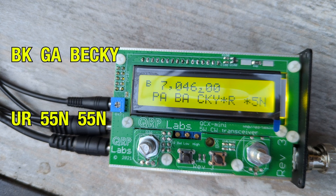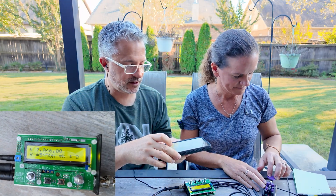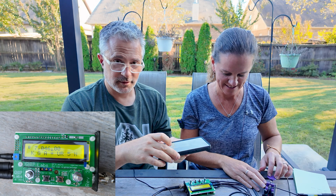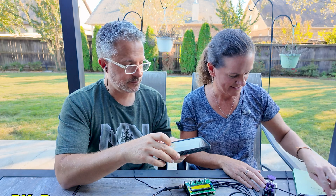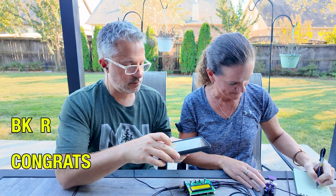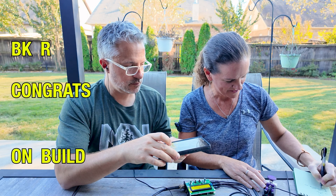Signal reports exchanged: 5-5-9 and 5-9-9. Build complete and on the air.